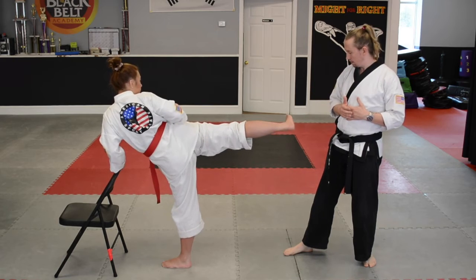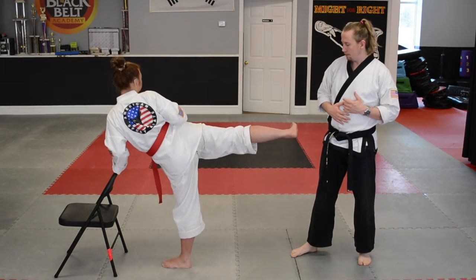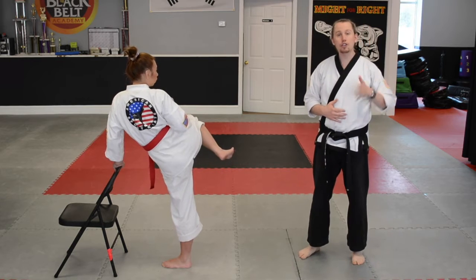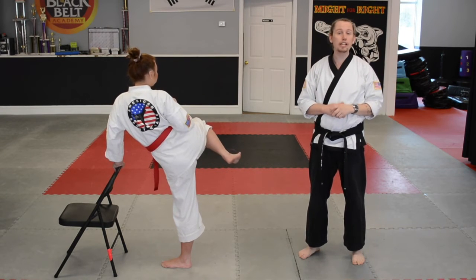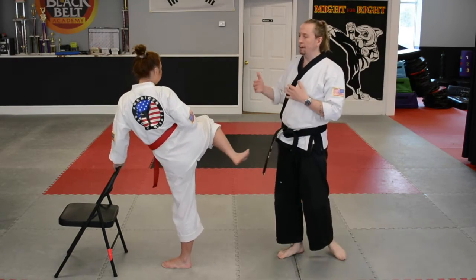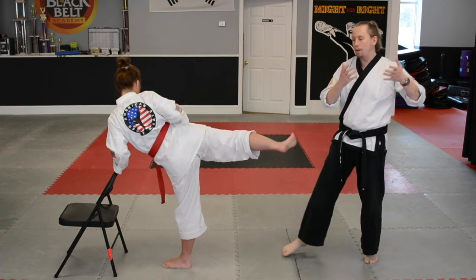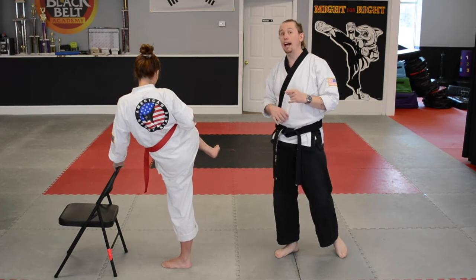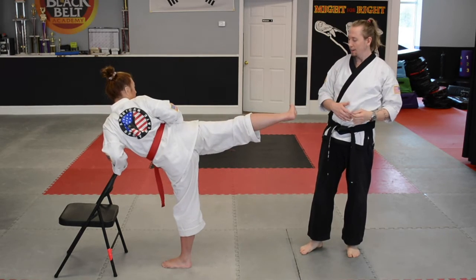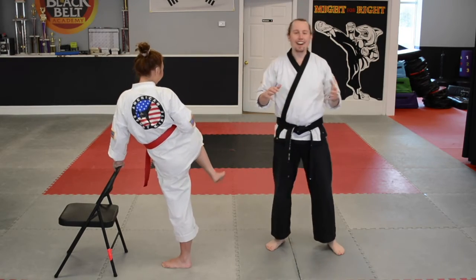Out — slowly back in. One. Slowly out and back in. Two. Remember, the higher you can hold your foot, the better your side kick is going to be. Here comes number three — out, back in. Three. Out and back in. Four. Here comes the last one — try to hold it as high as you can. Out, hold it there. Back in. Five. Excellent!